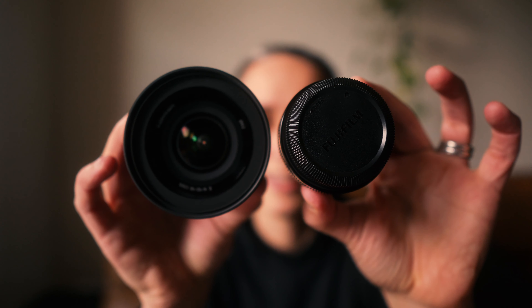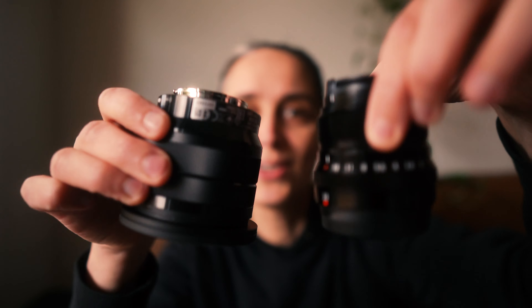Just to give you an idea, I'll put up the Sony 10-18 next to it — quickly take it off the camera just to show you the size difference. They are significantly different. That 23mm Fuji lens is just so small.